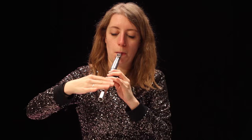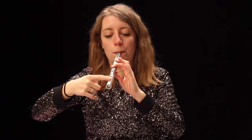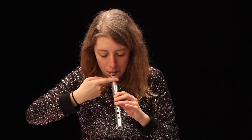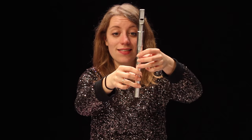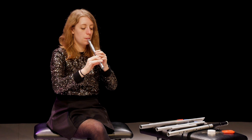This brings us to the burble. A burble is where you take one finger and move it back and forth across the open holes. This is actually a combination of cuts and taps.